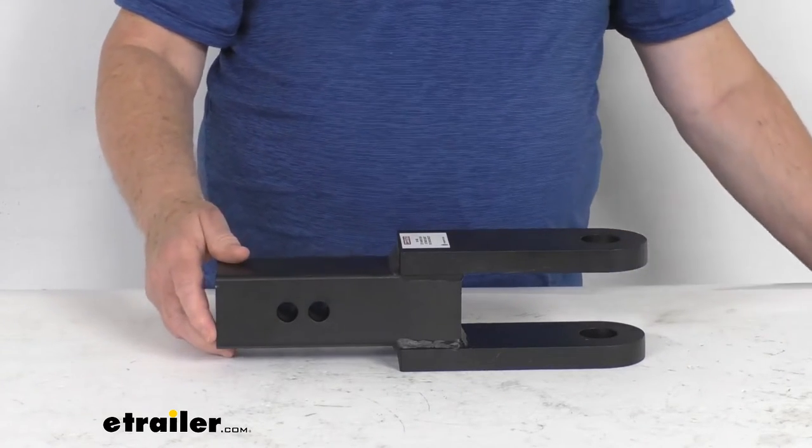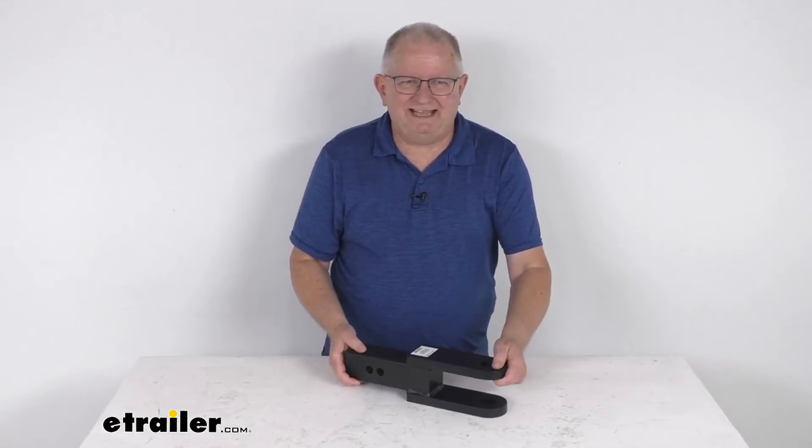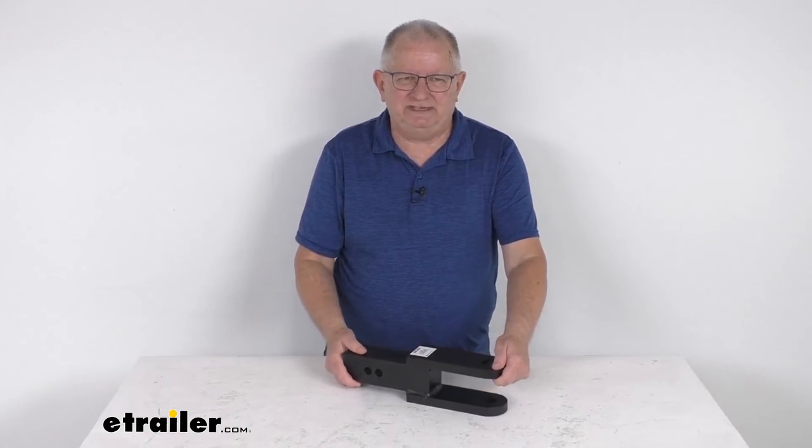That should do it for the review on this Gen Y two-tang clevis for two and a half inch hitch receivers.